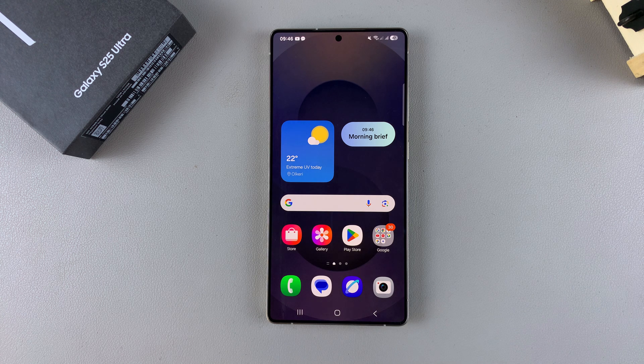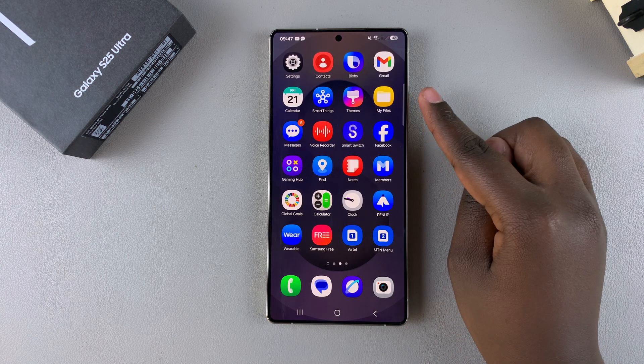In this video you'll learn how to permanently delete files on your Samsung Galaxy S25. If you no longer want any files on your phone and you want to clear up your storage permanently, deleting them can be incredibly useful.